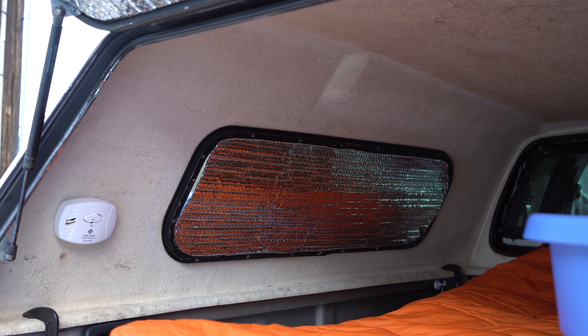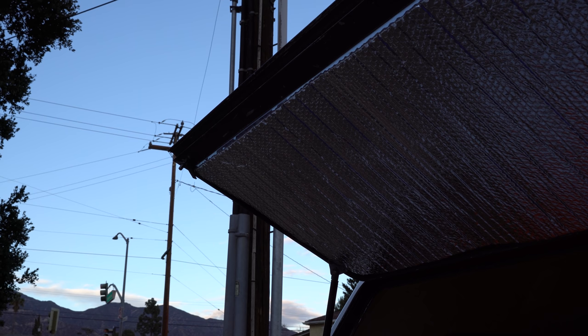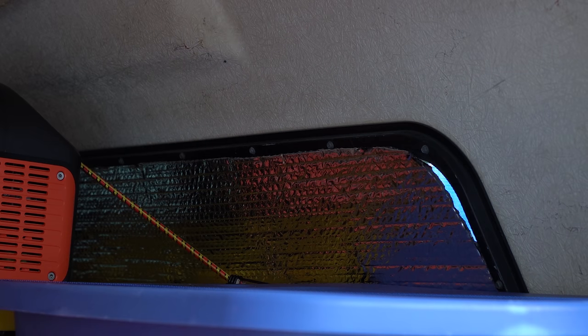After I use the heater a little bit more, I'll probably make a video more specifically about it — like a review or user experience — so make sure to keep your eyes peeled for that. As for privacy, I made these window covers out of roll-up Reflectix insulation. I actually have a video dedicated to how you can make your own insulated window covers, and I'll leave that linked in the description box below.